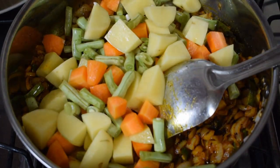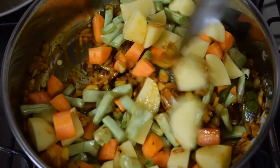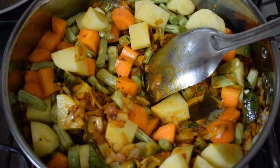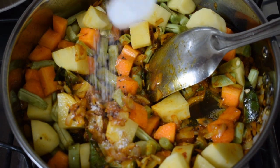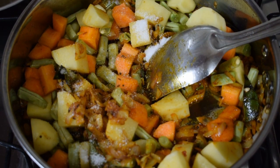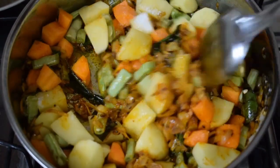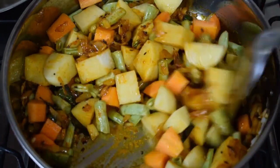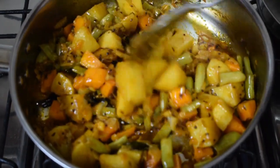Then add in the potatoes, carrot and french beans. Give it a nice good mix. Add in a little salt and cook till the potatoes and carrots are 70% done. I don't use any water for cooking this vegetable — it has to be steam cooked in its own juices and the oil.